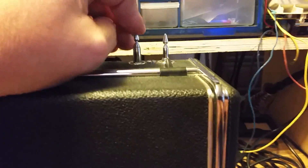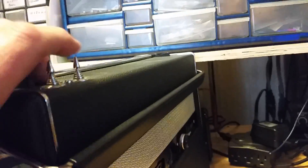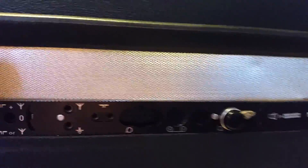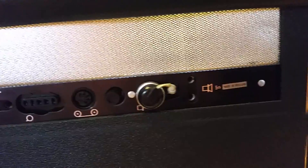Let me put this down and bring it into focus. Antenna tips are there, nothing's broke off. The door's working good. Here's all your different plugs on the back — not sure what they all do, not sure what they're all for.